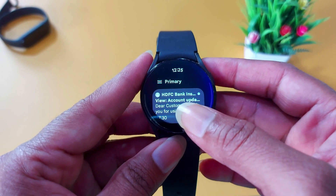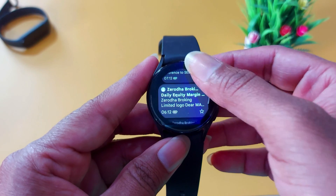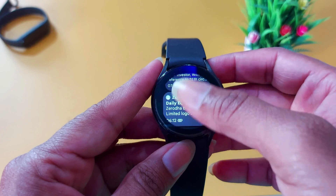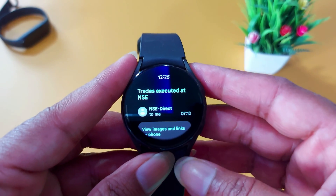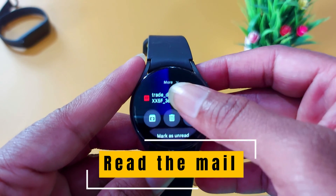Here you can see I have received all my emails on my smartwatch. These are all the emails that I have received. To open an email, just tap on it, and here you can see you can read the whole email on your smartwatch.